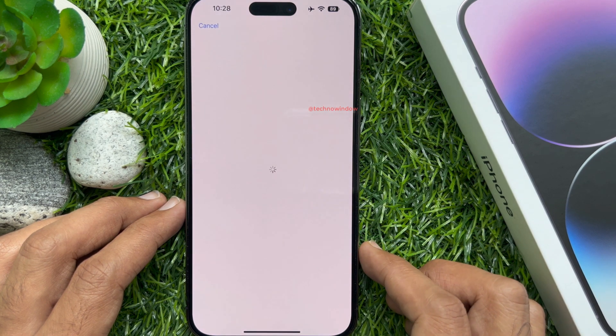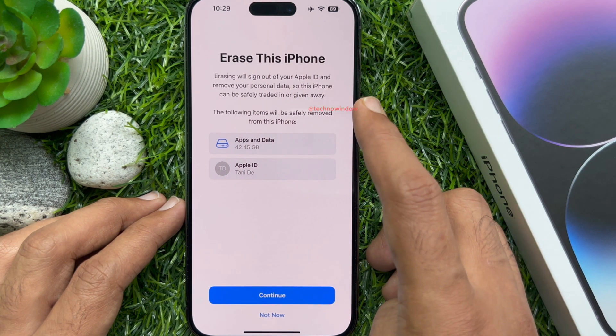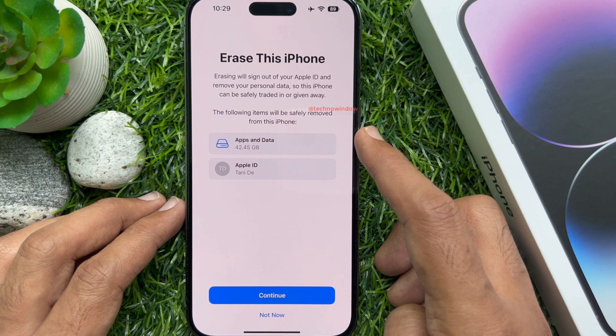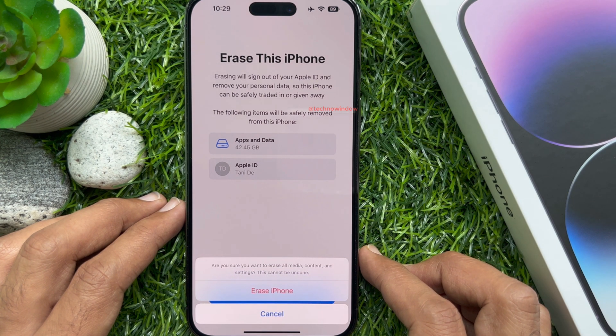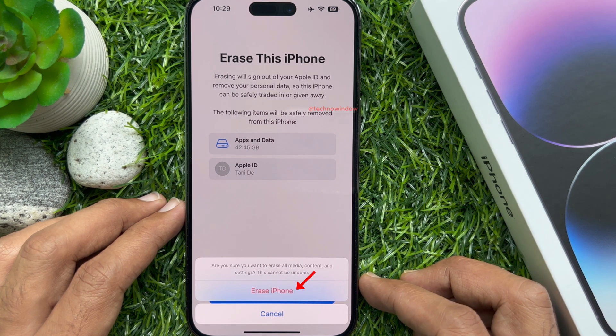Erasing will sign out your Apple ID and remove your personal data, so this phone can be safely traded in or given away. The following items will be safely removed from this iPhone: app data and Apple ID. Tap Continue. Are you sure you want to erase all media, content, and settings? This can't be undone.